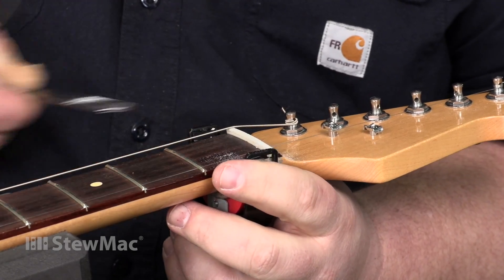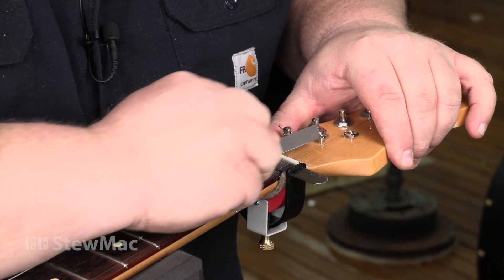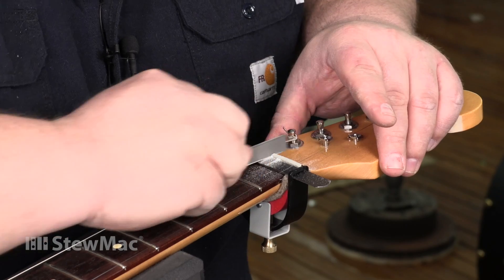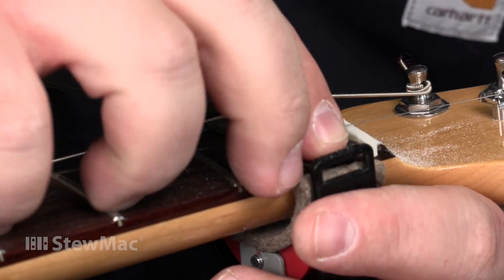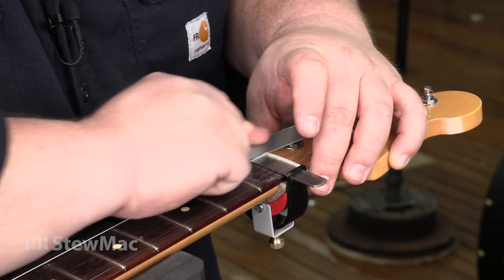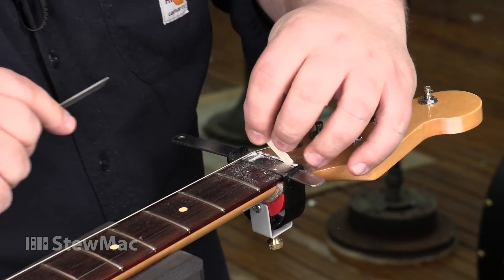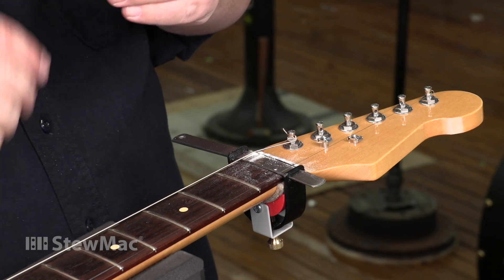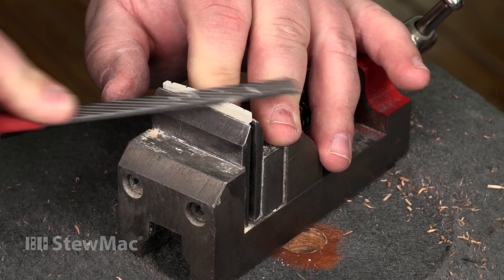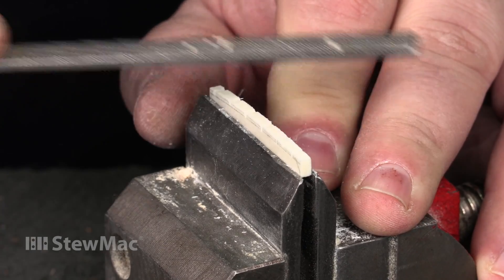I'm going to change out my feeler gauges for the D and the G. We need 66 thousandths for the E and the A. Now to remove that pencil line at the top of the nut — we're not finished shaping it yet, we're just removing that pencil line so we have something close to final slot depth.